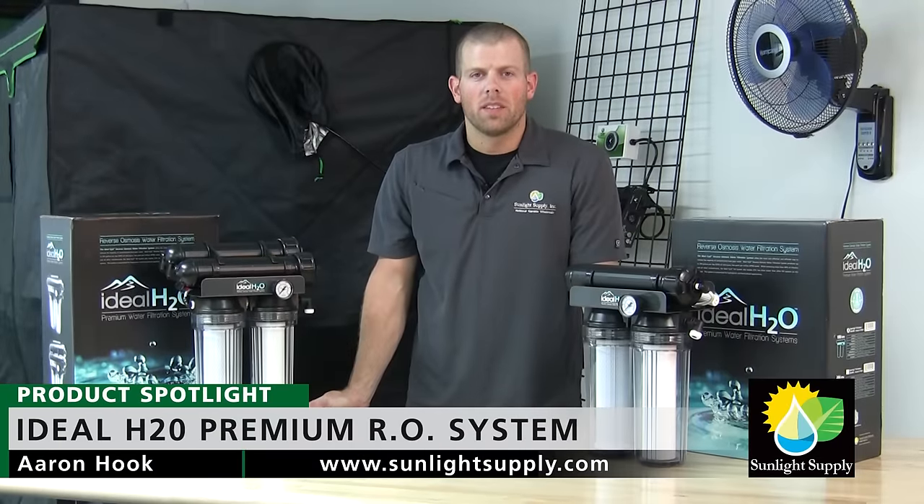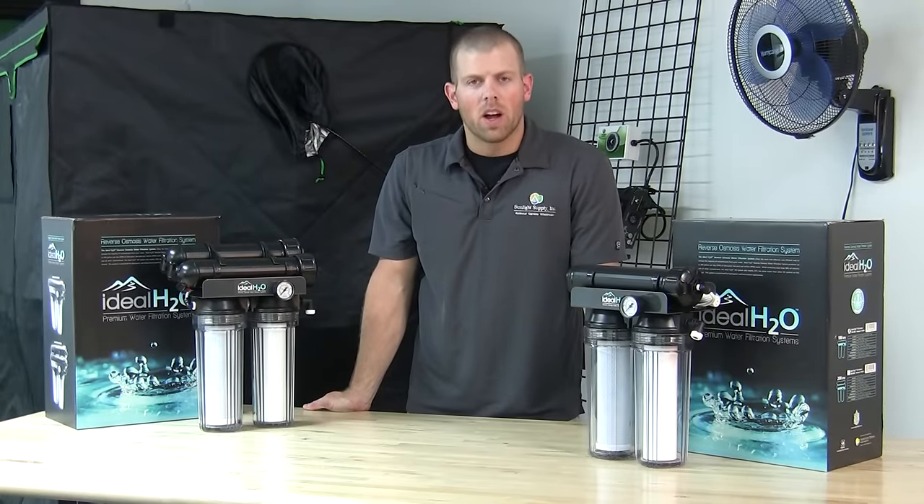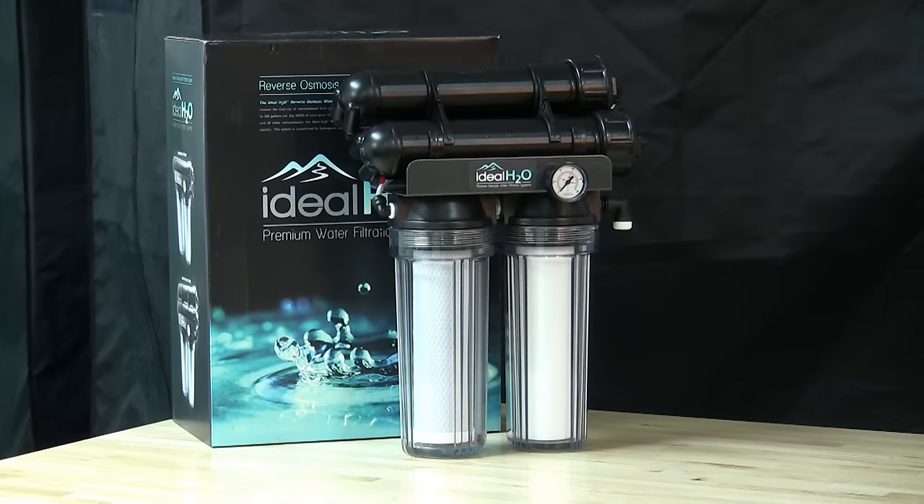Hi, this is Aaron from Sunlight Supply. I'm the product manager for Ideal H2O. Today I'm here to go over the 100 and 200 gallon per day premium reverse osmosis systems.